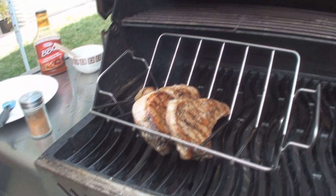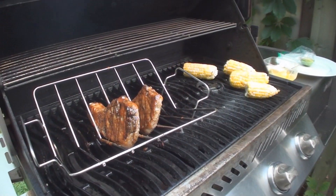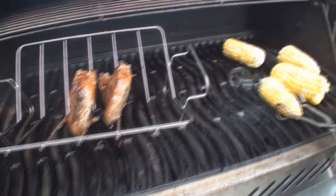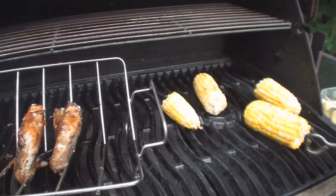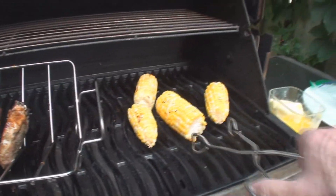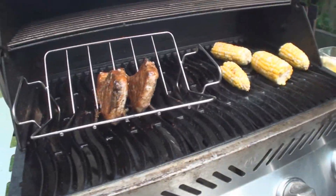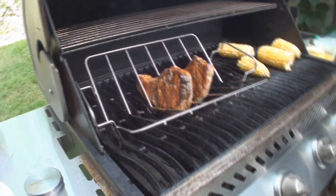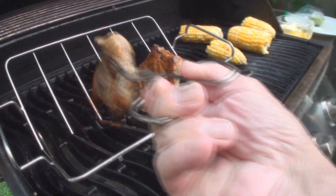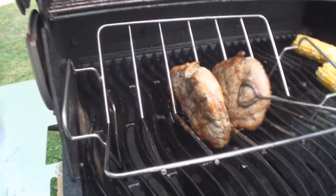These are looking amazing, time to start saucing. The problem I find with cooking food is that by the time I experience all the odors and smells and sensations and sit down to eat it, I've lost my appetite. But that's looking pretty good. Back onto the bone side, and now we're gonna add some more sauce.